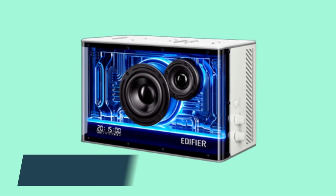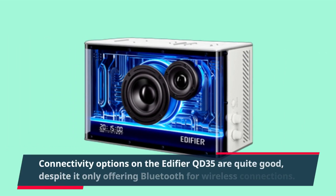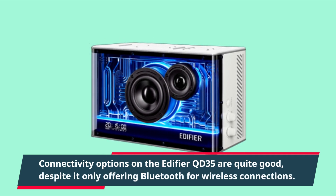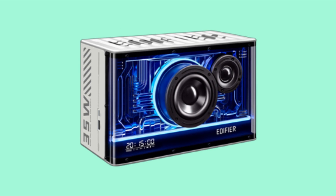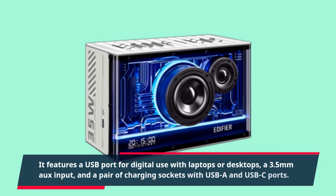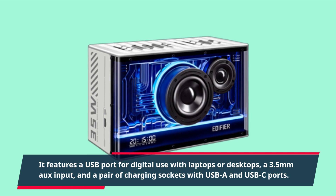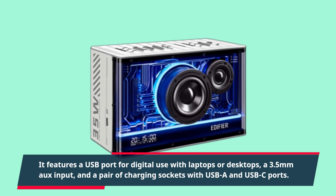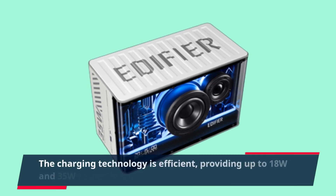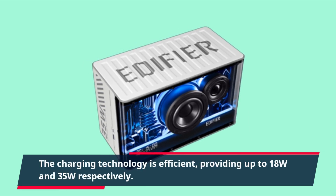Connectivity options on the Edifier QD35 are quite good, despite it only offering Bluetooth for wireless connections. It features a USB port for digital use with laptops or desktops, a 3.5mm aux input, and a pair of charging sockets with USB-A and USB-C ports. The charging technology is efficient, providing up to 18W and 35W respectively.